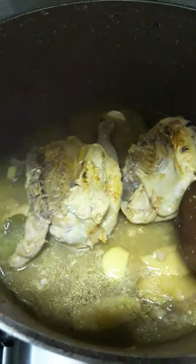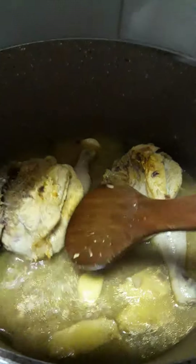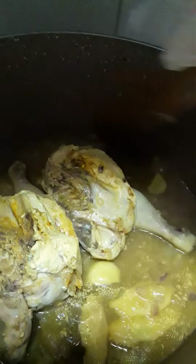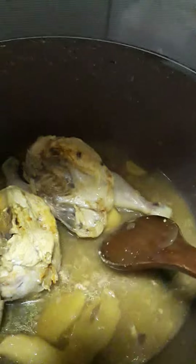Remember, the water — don't throw it away, because we can cook the rice with this water. This is so nice and delicious. Thank you for watching, have a nice day. Thanks to everyone who subscribed to my channel, thank you very much, bye bye.